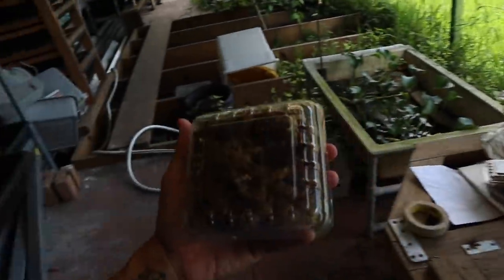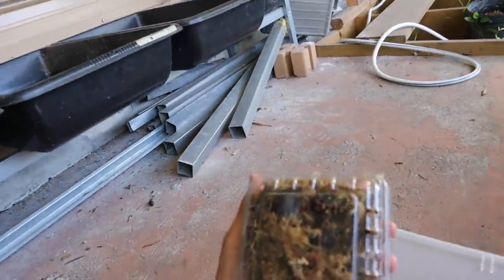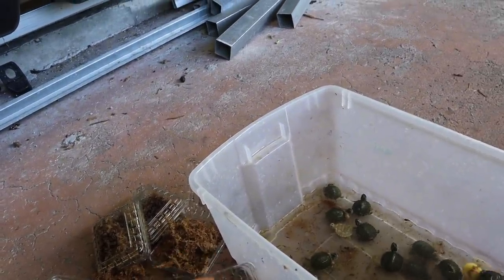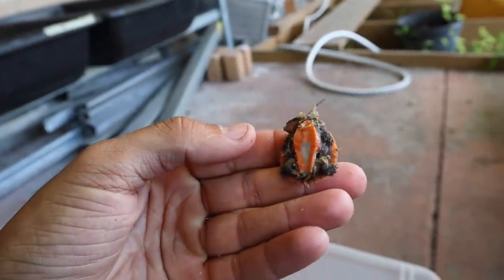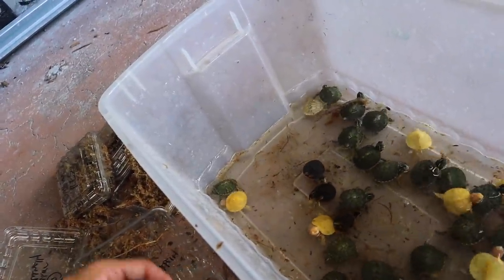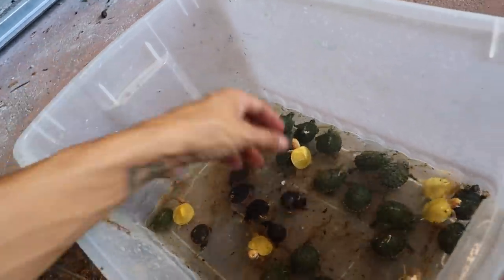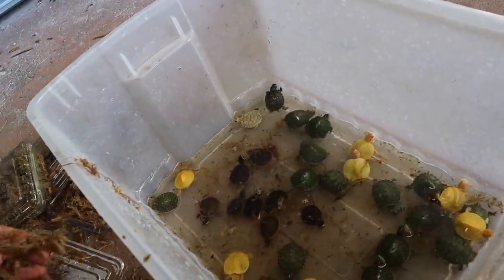Last but not least, what we have right here are pink belly side neck turtles. These last time I had them on my website sold out so quickly. They don't get that big, they're very personable, and they're so bright in colors — the pink bellies. Let's open these bad boys up. There are 10 inside of here and they are small again, but they are awesome little guys. They're just about quarter size. Look at that — there's a bunch of them. One, two, three, four, five, six, seven, eight, nine, and ten.